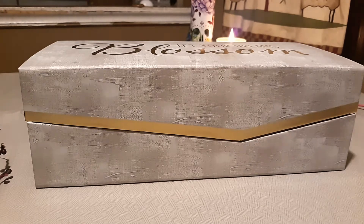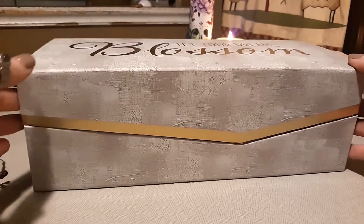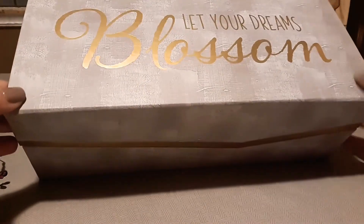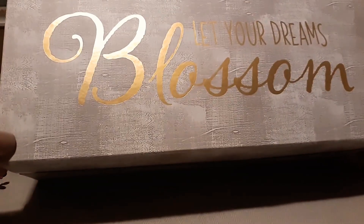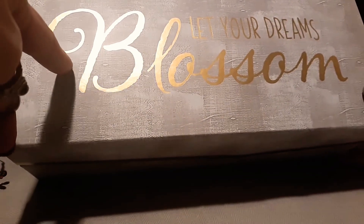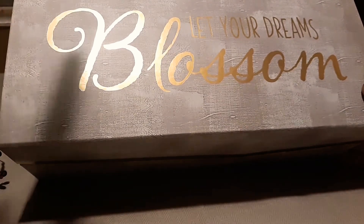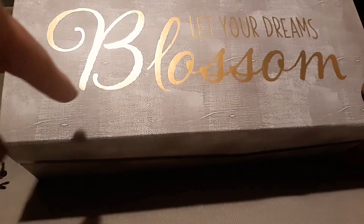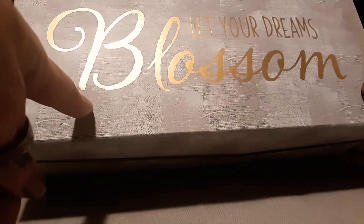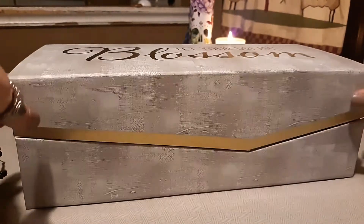It is my very first white sage smudging kit! She put everything in this beautiful box — it says 'Let Your Dreams Blossom.' By the way, I believe if you've heard talk about choosing your one word for the year, I think I'm going to choose 'blossom' as my word for the year.